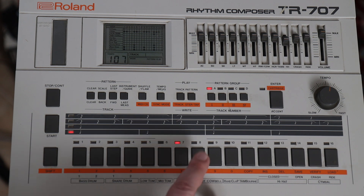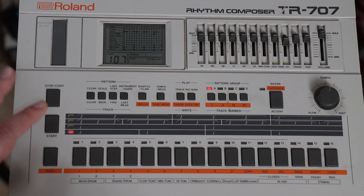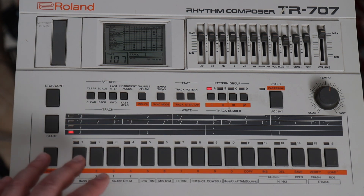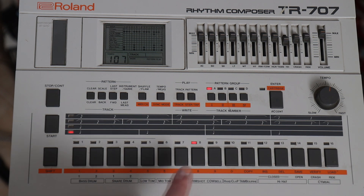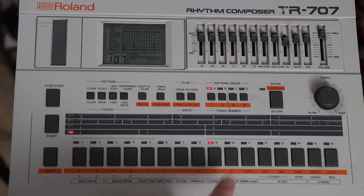For example, on number 8 I added a grace note of the snare on the 16th step. Of course this is even more static than the previous one because the brain really focuses on that 16th grace note of the snare. So on number 9 I just copied pattern number 7 — it goes back to the same feel. But then on number 10 I added a snare roll, a snare fill, on the last steps.